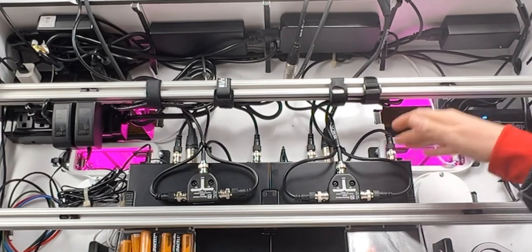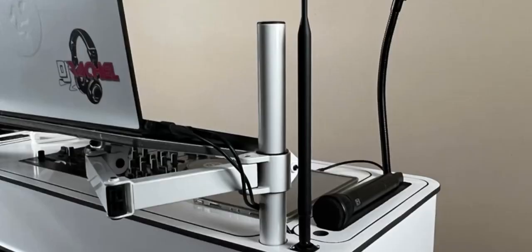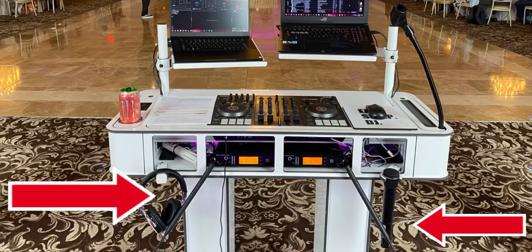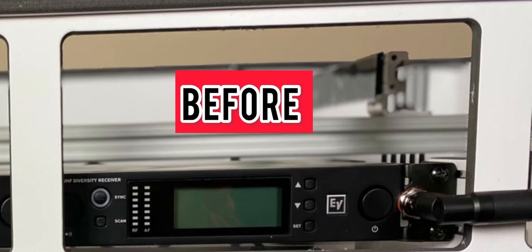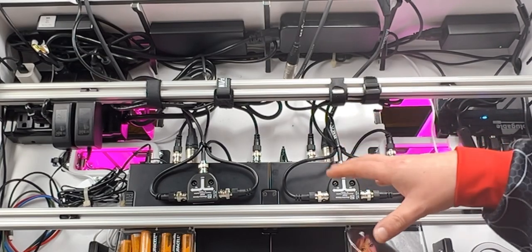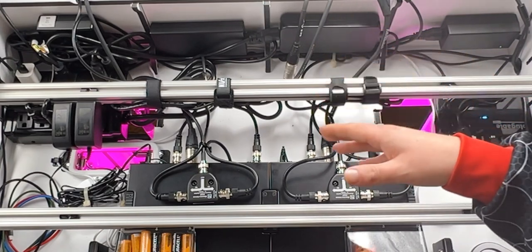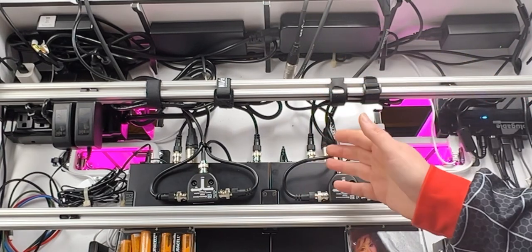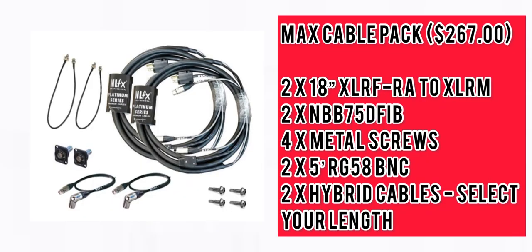Having my RE3 mics rack mounted inside the booth, you can't put the antennas traditionally where they would go. Prior to getting an additional wire kit from NLFX to move my antennas to the front of the booth in the top corners, I had the antennas coming out the back right in front of me. I didn't have any dropouts and reception was fine, but the position was a little annoying. I eventually wanted to move the antennas to a better location — clear line of sight, up high, towards the front of the booth.